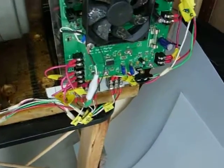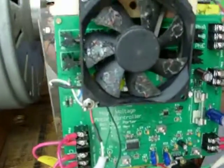Morning everybody, Gary Porter again. I wanted to give you some close-ups of the PC board that's totally up and running. This is what it looks like.